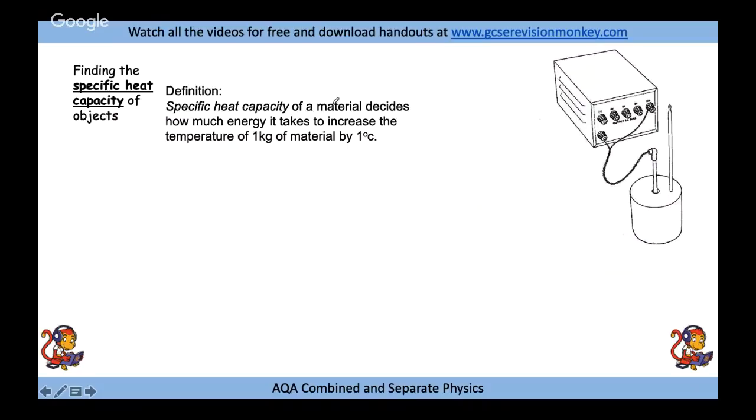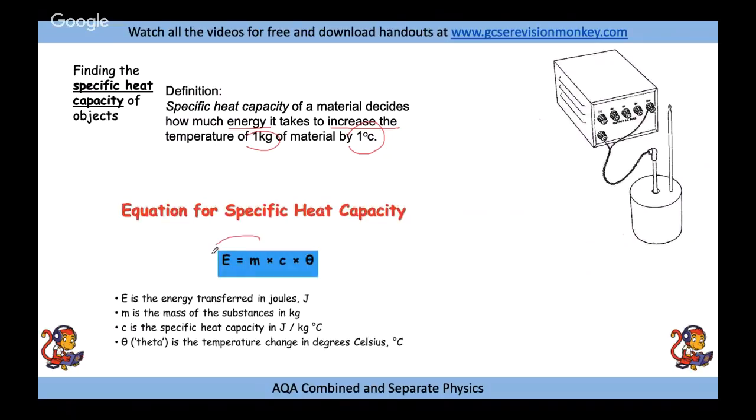Specific heat capacity describes how much energy it takes to increase the temperature of one kilogram of a material by one degree C. Different objects heated with the same amount of energy will reach different temperatures — this is a property of the material. The good news is the specific heat capacity equation is given on your equation sheet, so always look for it and write it in the margin when answering SHC questions.